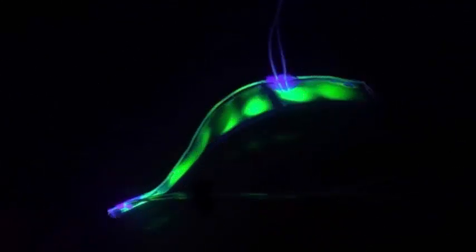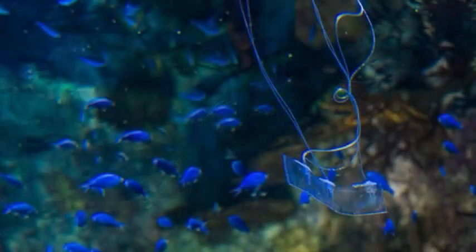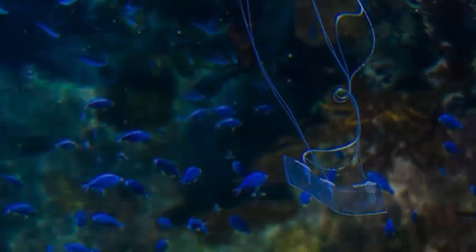Although we have seen robotic fish designed to study marine life in a discreet way, scientists most often use rigid vehicles operated by remote control with noisy propellers that frighten animals. However, that could eventually change thanks to the development of a totally silent, transparent and soft-bodied robotic eel.